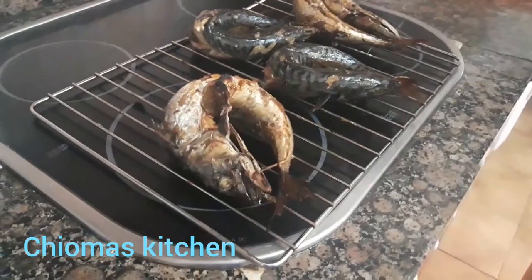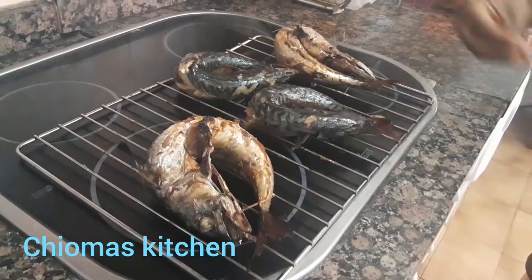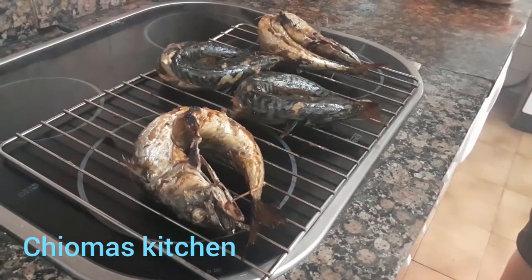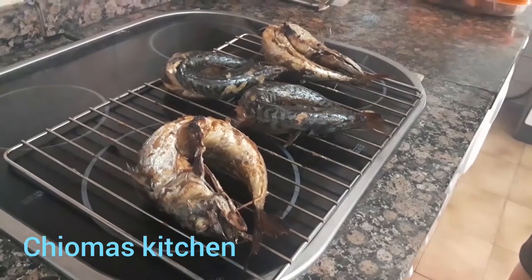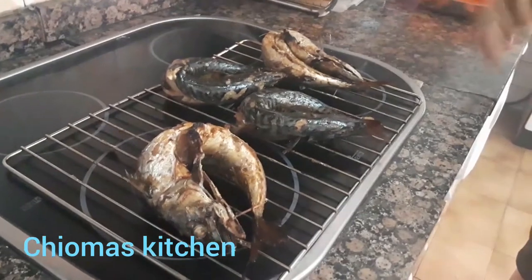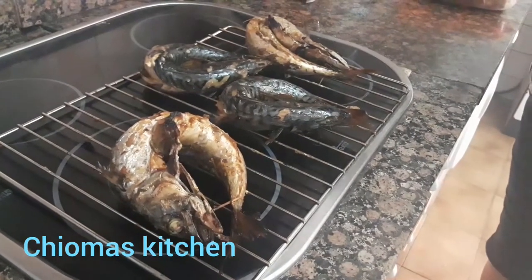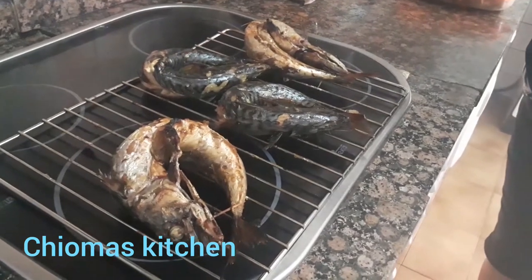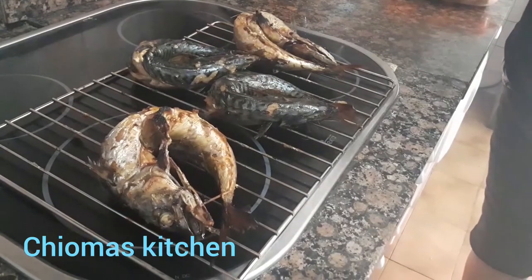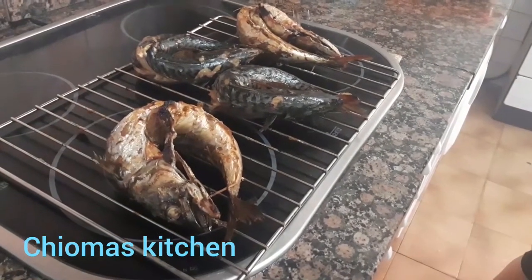Our women in the markets use this fish to cook soup or draw soup. You can use it to cook jollof rice, porridge — that is why I smoked this fish. I will use it to prepare the sauce we eat with boiled yam. In my next video, I'll be making garden egg sauce and I can't wait to use this fish.